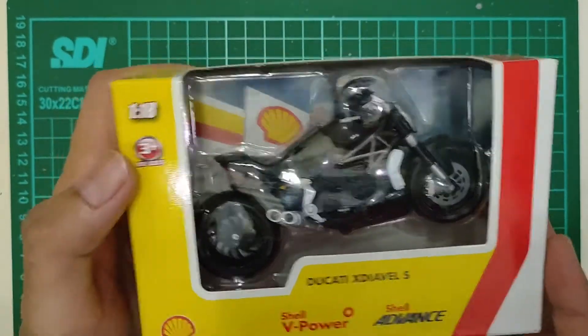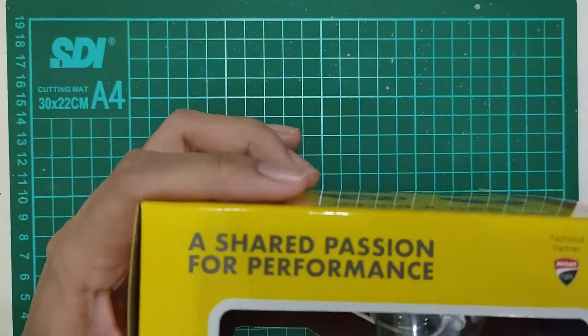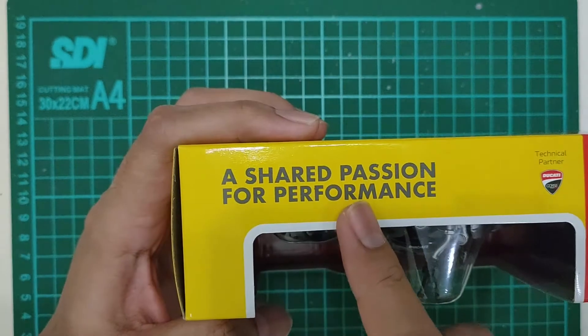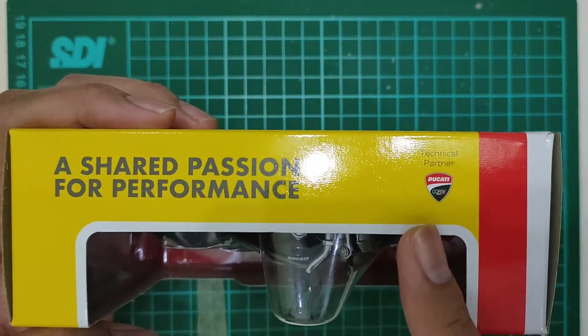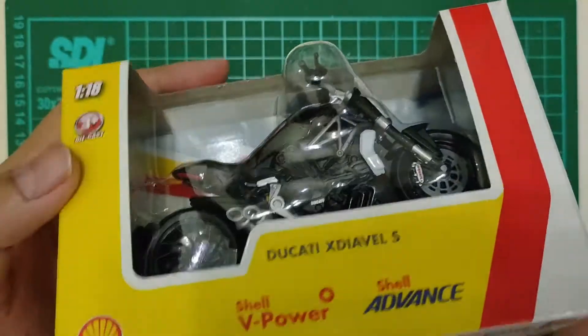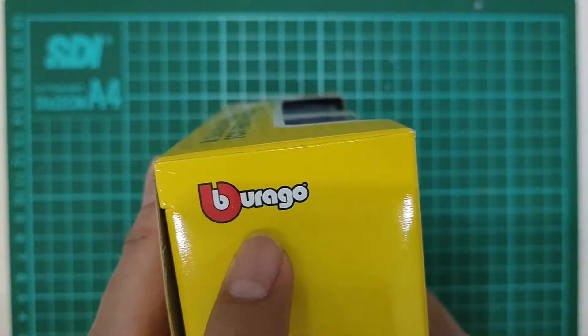Ini skalanya skala 1 banding 18. Share passion for performance, technical partner Ducati. Brandnya Burago ya. Oke, kita buka ya.